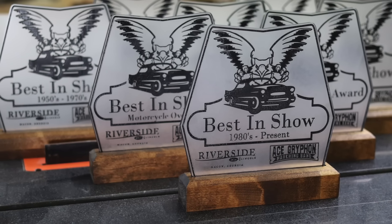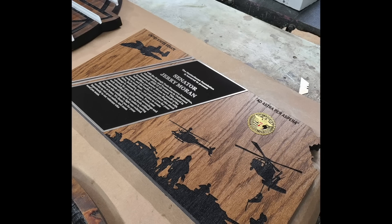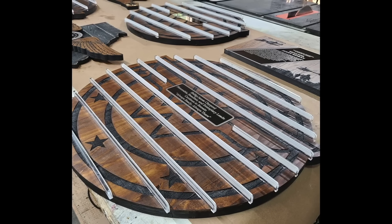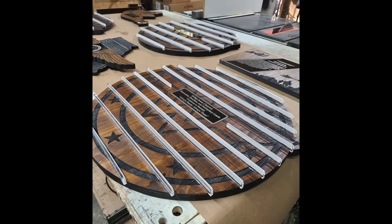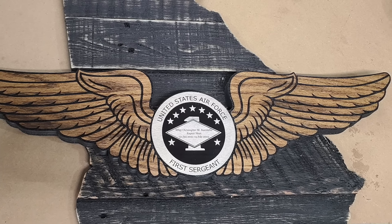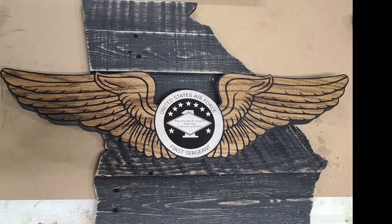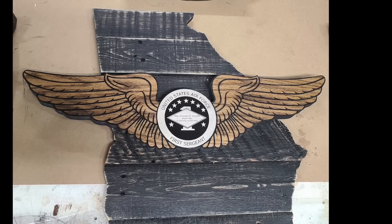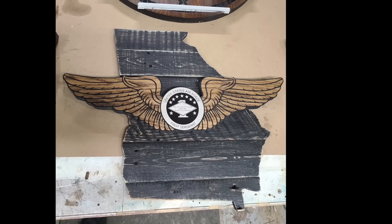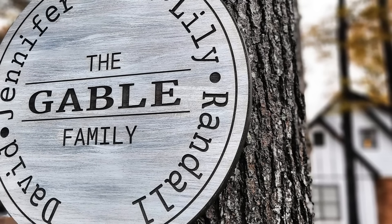Here we can see some trophies I made for a local car show. A very popular product has been military plaques for people in the Coast Guard, Army, and different services. This military piece features large rounds cut out that can hold around 70 challenge coins. A client sent me a picture of a challenge coin and asked if I could turn it into an entire plaque. This piece has multiple layers: pallet wood edge-glued and profile-cut with the laser, three-quarter inch plywood wings, and a center aluminum circle spray-painted black — then the laser removes the black paint to reveal the aluminum underneath.